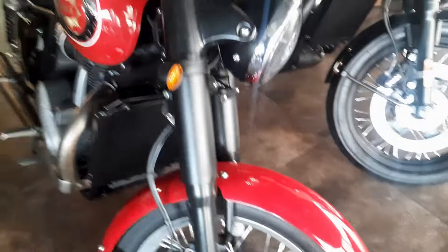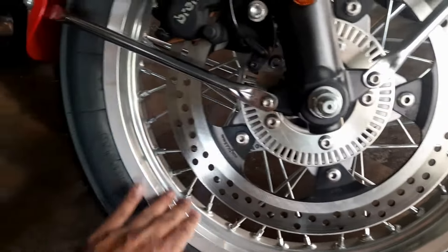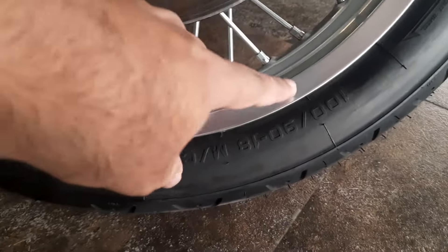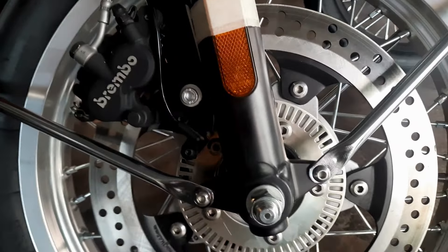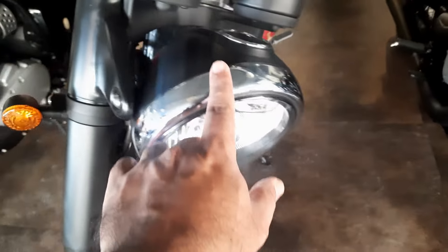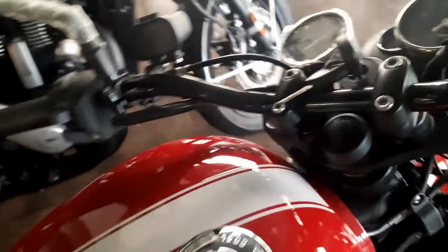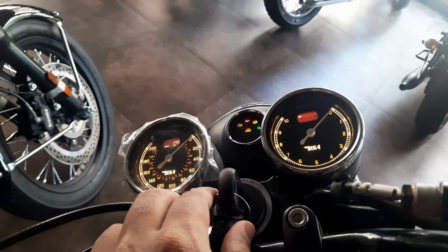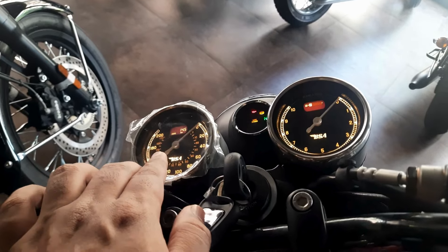Let's take a quick walk around. The first thing we see is it has aluminum alloy wheels, and these are from the Pirelli brand. The size is 100/90-18 inch at the front with a disc brake, and we have this beautiful black fork. There are circular headlamps with a chrome bezel and a twin-pod instrument console. One pod is for fuel, one for RPM, and one for speed.